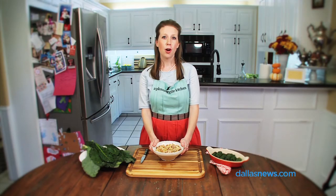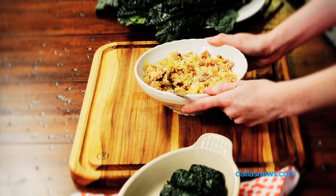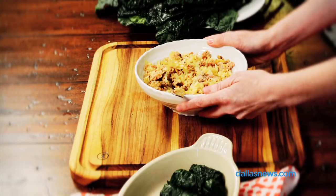This is a rice and sausage mixture. Garlic and onion have been sautéed in a sauté pan, then add the Italian sausage. After that is cooked, add three-quarter cups of cooked rice to the sausage, onion, and garlic mixture.